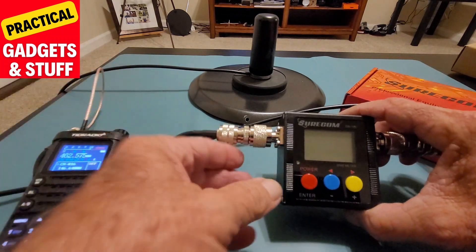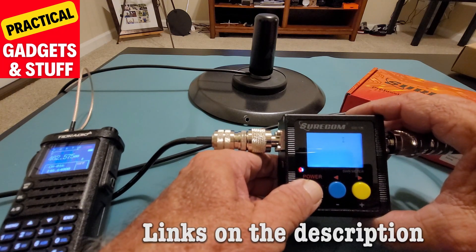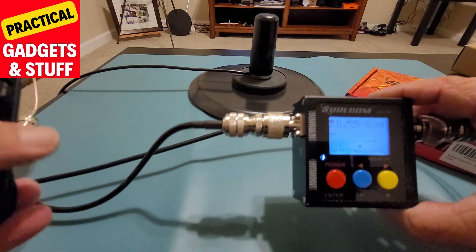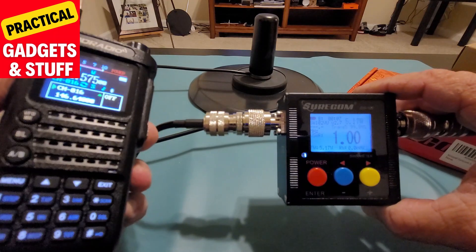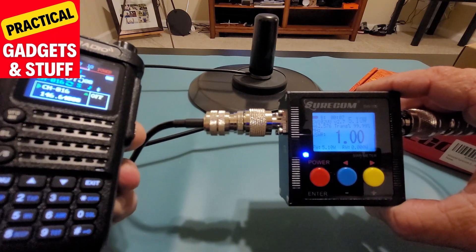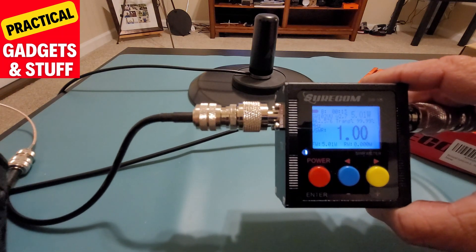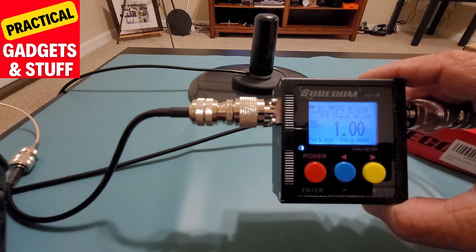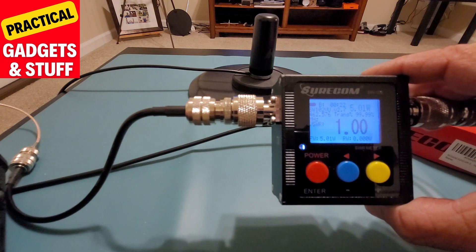We are going to turn on the meter, and now we are going to press the power to get the reading. Look at that reading — 1.00. That's a perfect SWR reading for this antenna on the little steel pan.